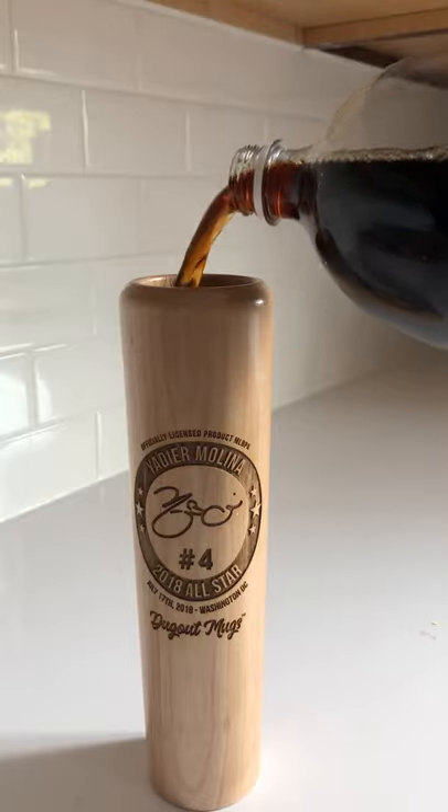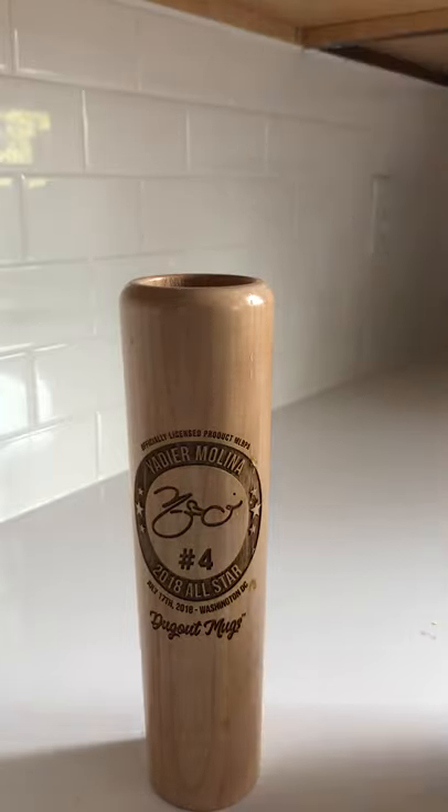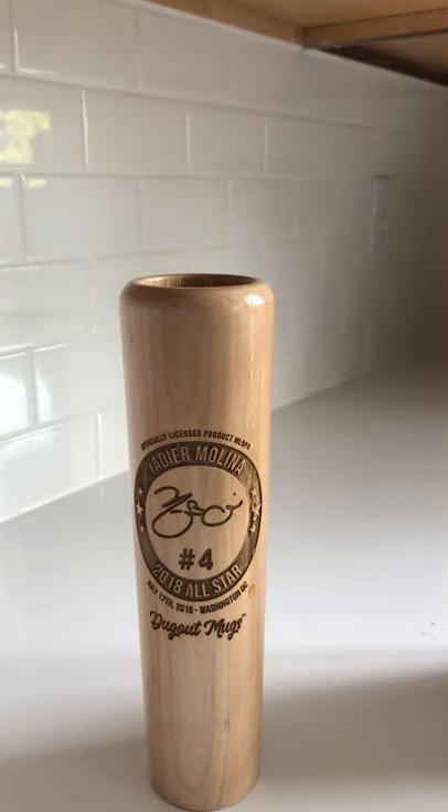Here we go. That's how it works, everybody. Grab your Yadier Molina baseball bat mug today.